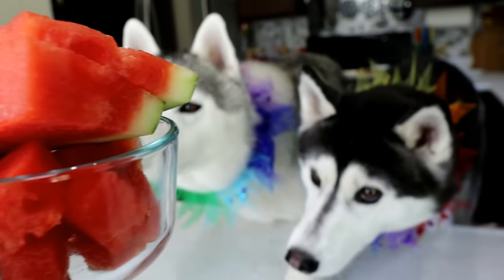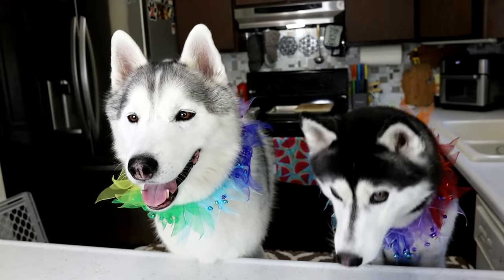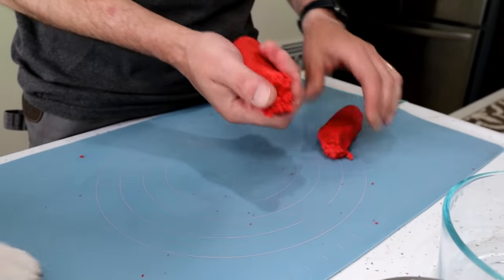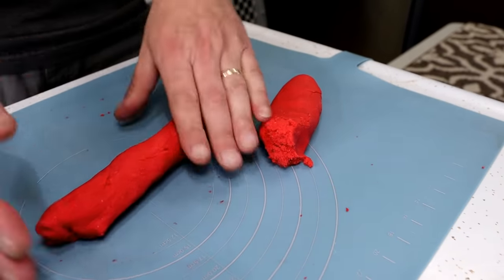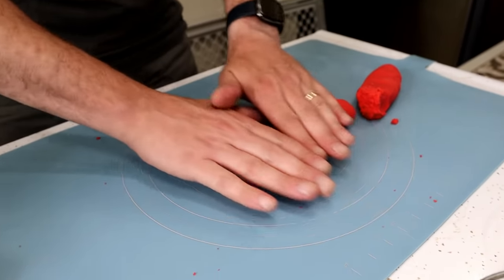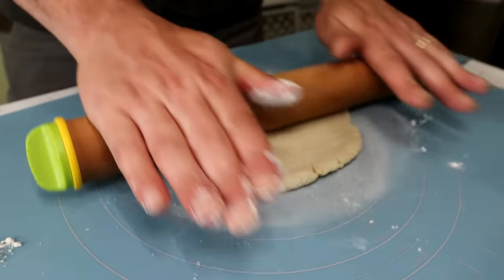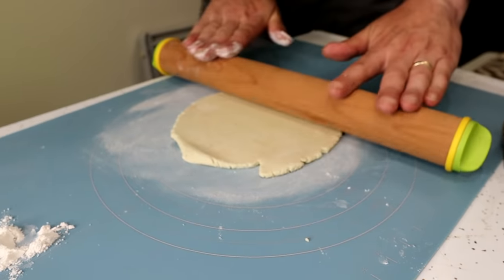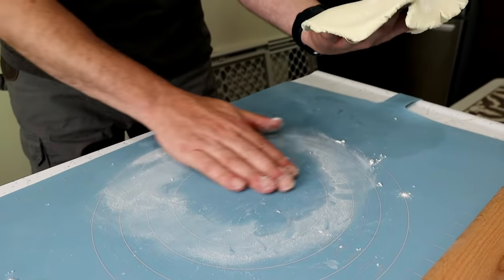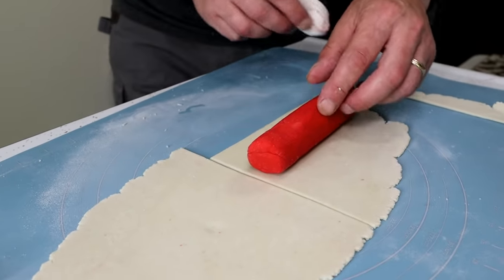For those of you wondering where's the watermelon — it's going to go in the middle of the cookies. The filling will have watermelon in it. The first thing we're going to do is roll the red dough out into a log, about the size between a quarter and a half dollar in thickness. So we have our red tubes of dough ready to go. Now we're going to take the very light green color and roll it out to one sixteenth of an inch thick. Make sure you reflour halfway through because it's going to start to stick.